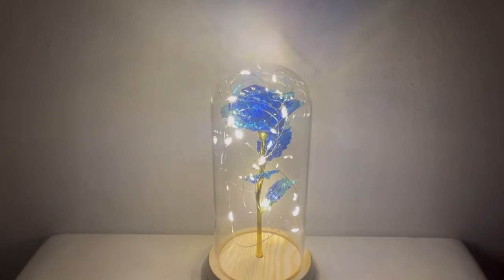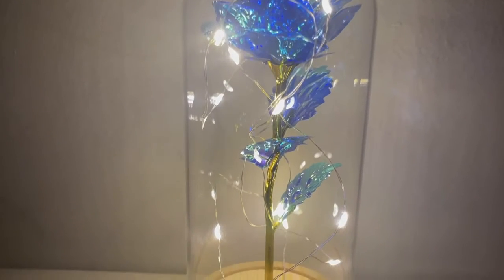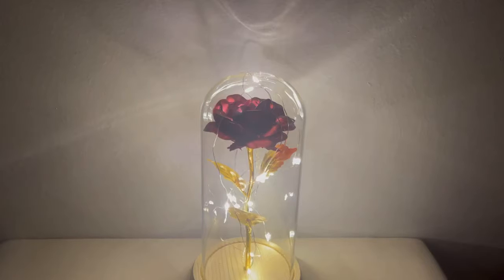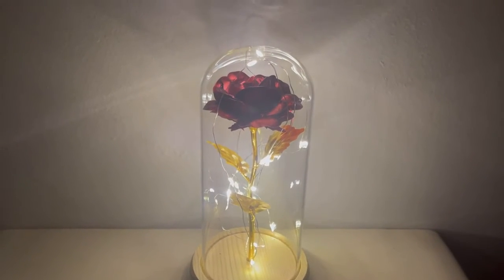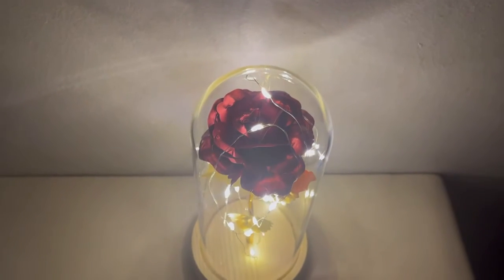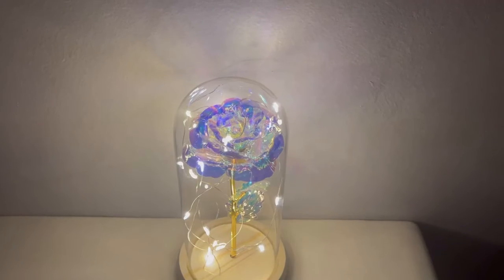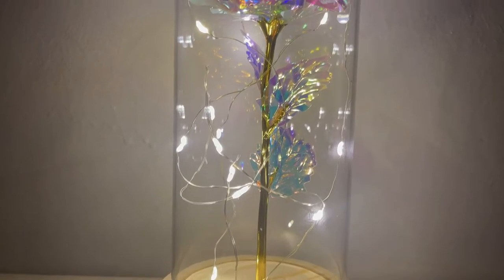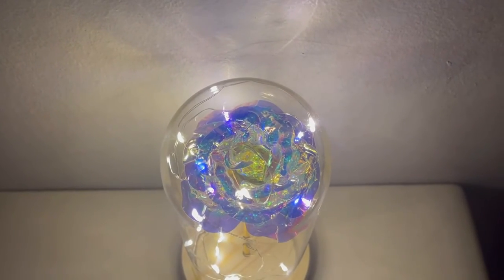The blue rose represents youthful kindness, romantic love, and beautiful love dreams. The red rose represents passion and 'I love you.' Each one of these roses, you're going to be able to experience the beauty of them in that glass dome with a 360-degree view.